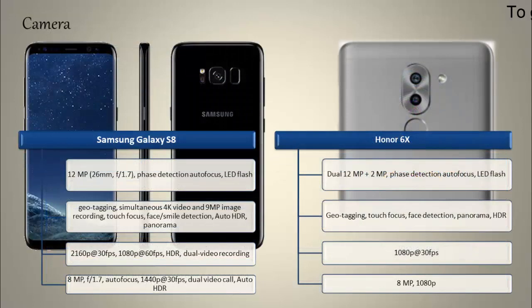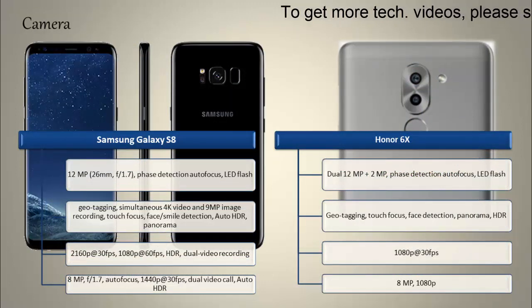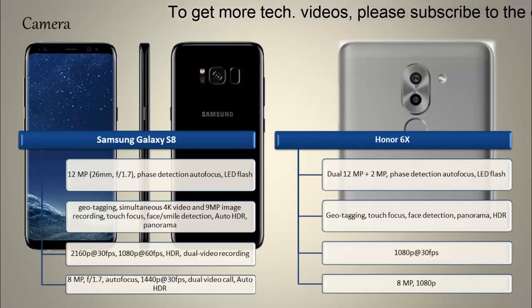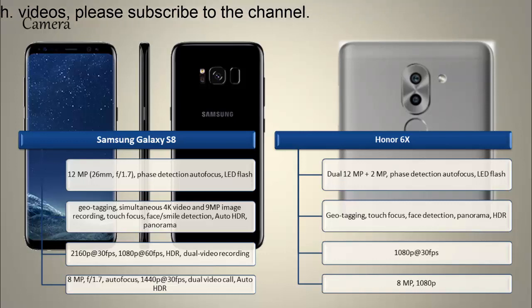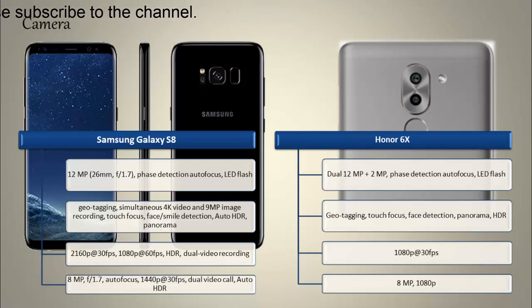About the camera, the S8 comes with a 12-megapixel primary camera with f/1.7 aperture, phase detection autofocus, and LED flash. It can shoot videos at 2160p at 30 fps and 1080p at 60 fps with HDR dual video recording. The S8 also comes with an 8-megapixel secondary camera with f/1.7 aperture, dual video call, and auto HDR.